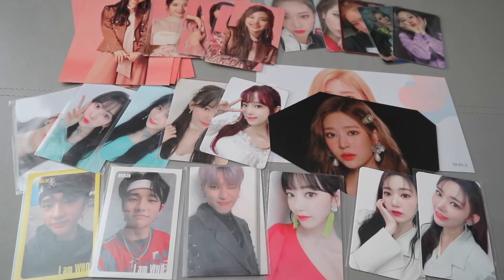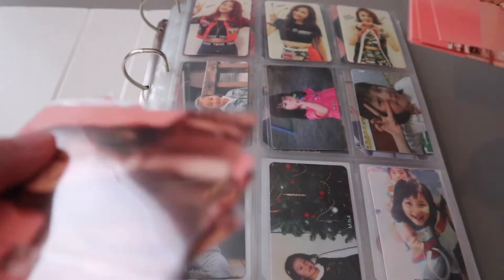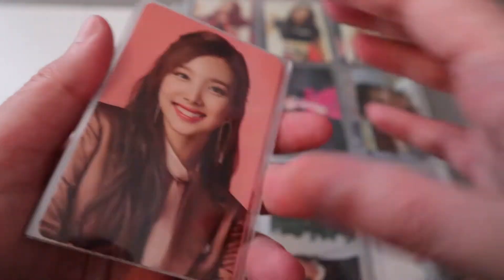Hi guys, I'm going to do a photocard organizing video today. As you can see I have a lot of IZ*ONE and Twice cards to put away. Let's start with my Twice photocards - I just have their latest Japanese release to put away. Sorry about the glare, I'm doing this in the daytime for once and it's suddenly very sunny today.